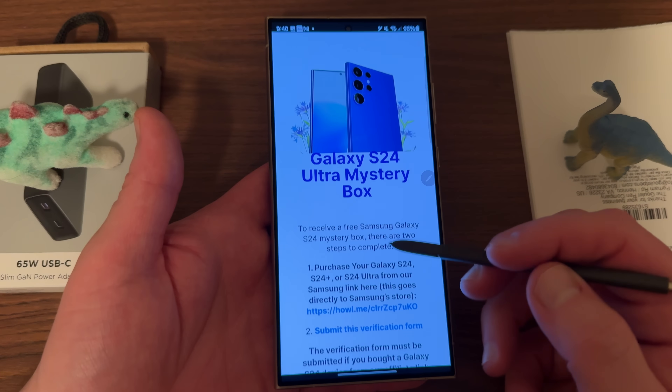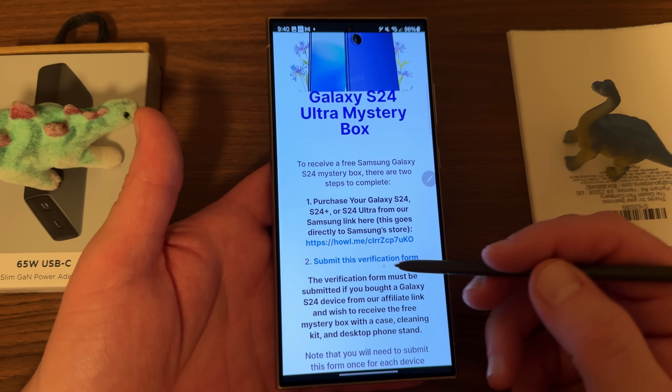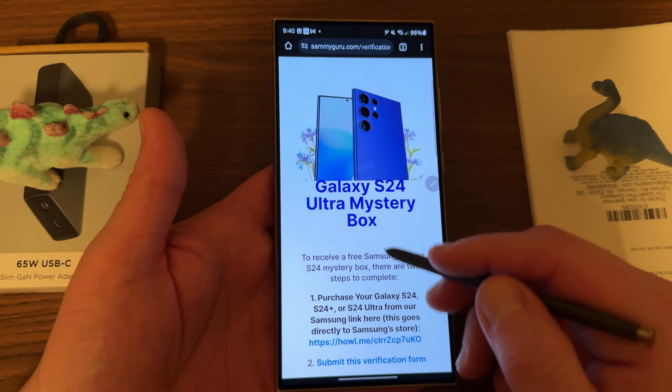If you guys haven't ordered your S24 Ultra yet, we do free mystery boxes on my channel — a free case, cleaning kit, etc. All you have to do is buy through my link and submit the verification form. We ship them here in the U.S. — check out the link below.